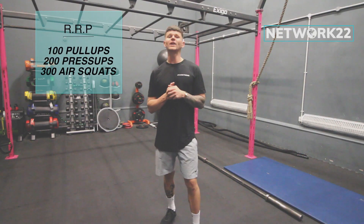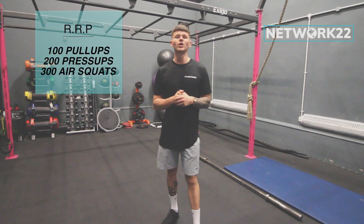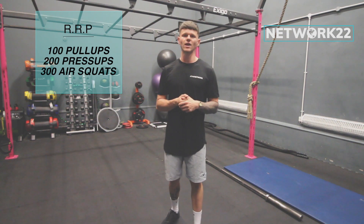Right, back in today guys. We've got RRP which is the workout of the day: 100 pull-ups, 200 press-ups, 300 air squats.